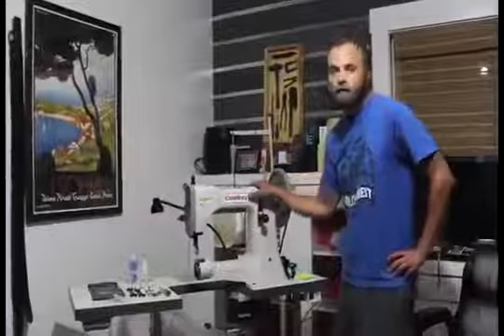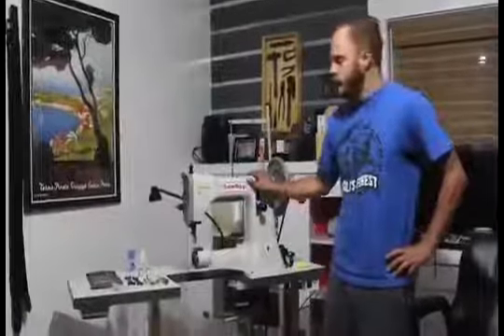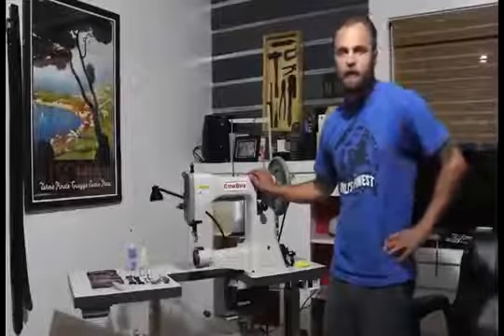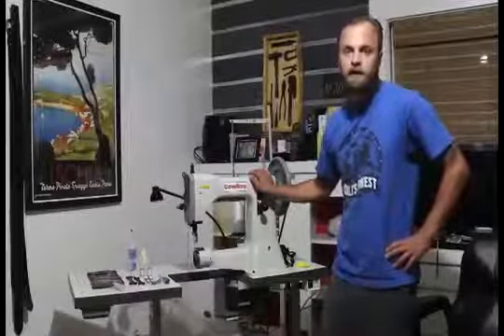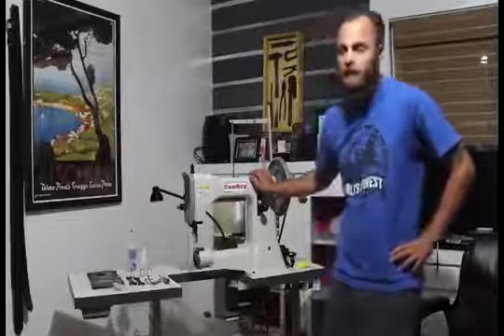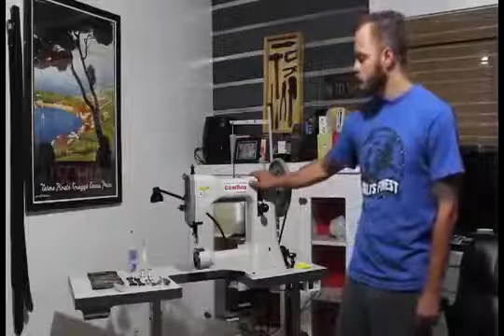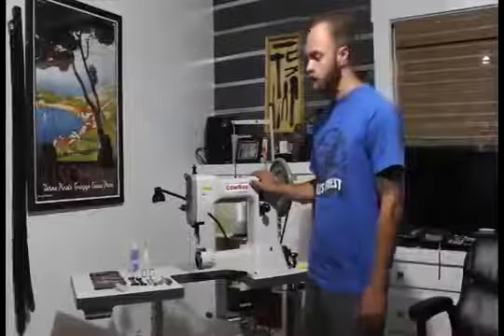Hey guys, thanks for checking out my video. Today I'm going to be doing a quick review on the Cowboy 3200 sewing machine. I got this machine about a month ago from Neil's Saddle Read Harness. Contact is Ryan Neil. At the end of the video I'll give you his number. Also there's Bob Park, one of the dealers that sells this machine as well as all other models of Cowboy.